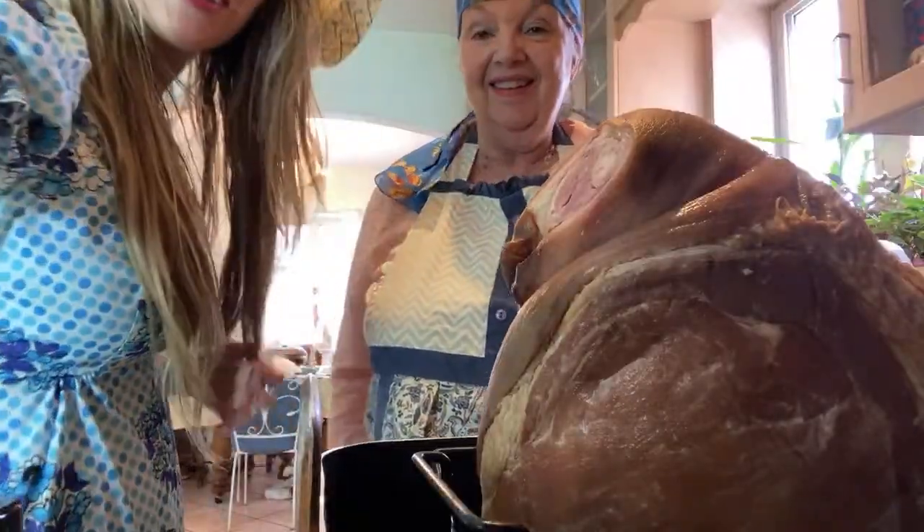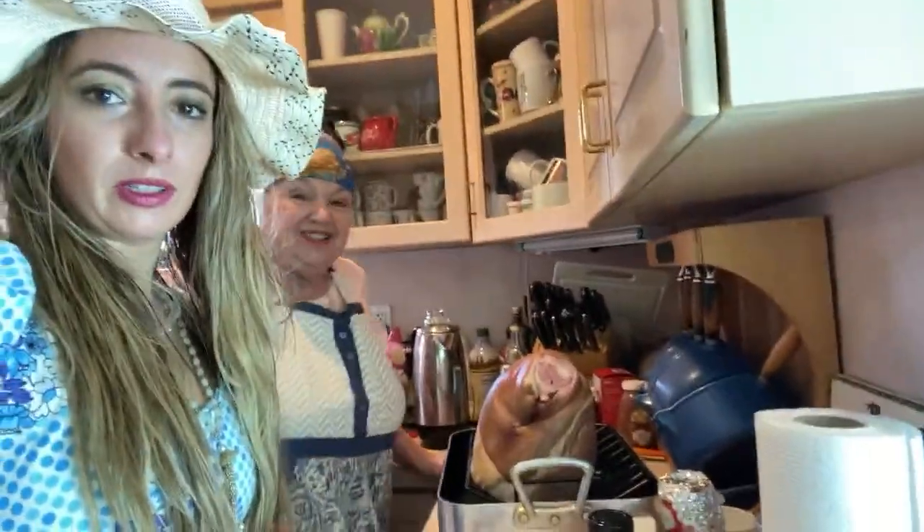Hey guys, how are you? What's going on? Today I'm with my mom. Happy Easter, everybody! We're gonna cook a ham — yes, that's right, we're gonna cook a ham!